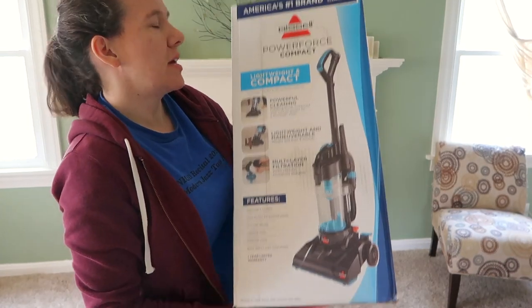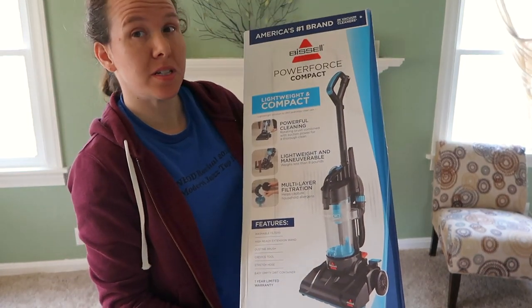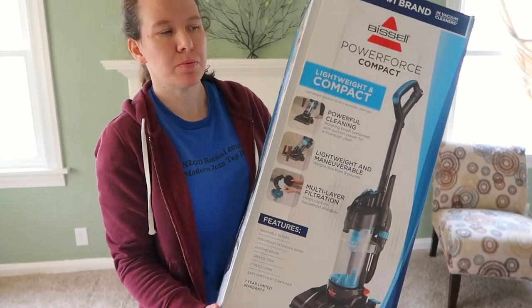Today I'm doing a product review. I'm going to be reviewing the Bissell PowerForce Compact Vacuum. I did buy this with my own money.